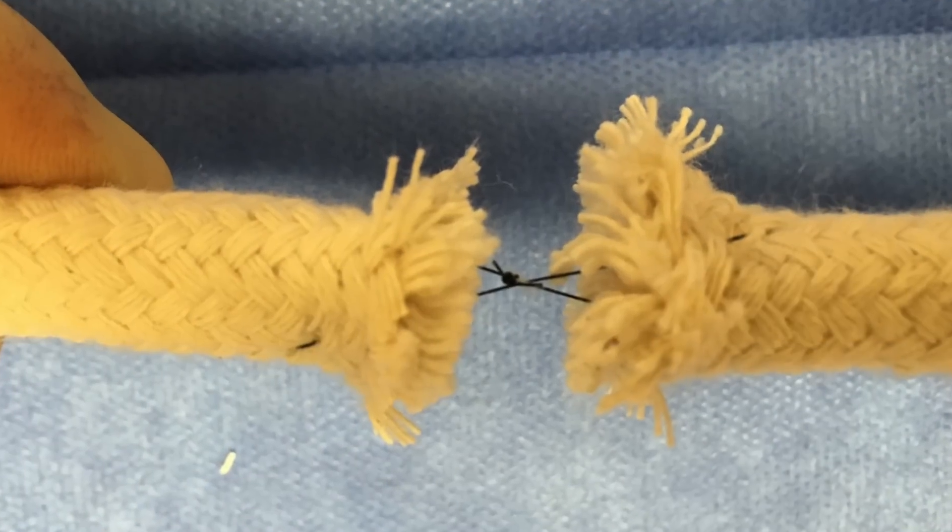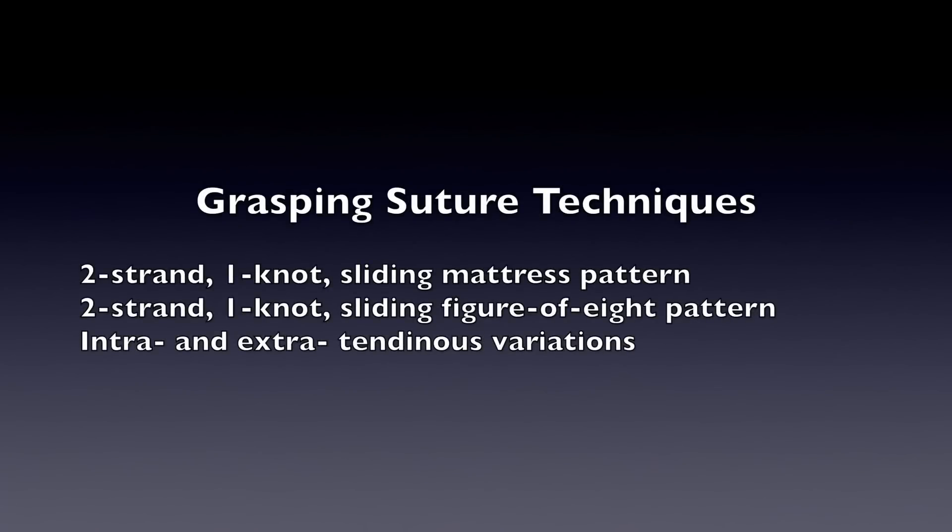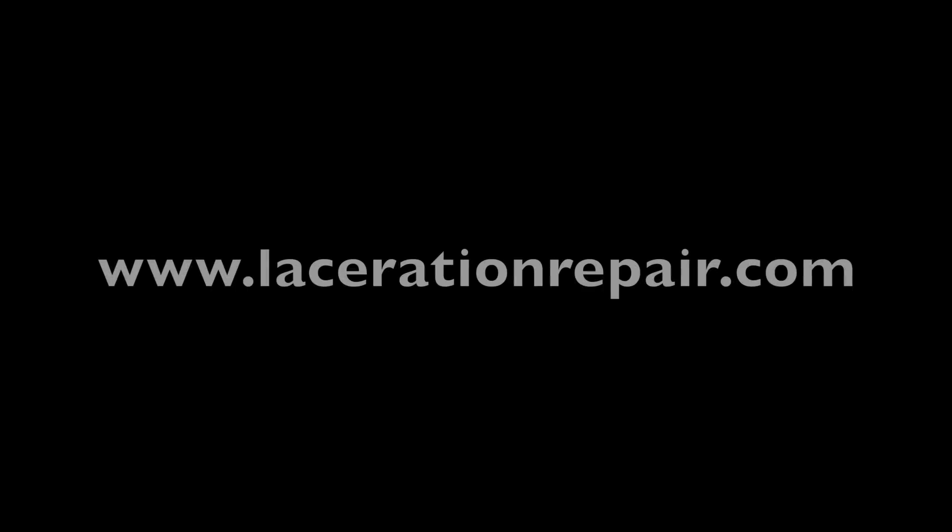Here's what it actually looks like when you pull it apart. In summary, these are a couple of grasping suture techniques for the repair of extensor tendons in the emergency department, which may be useful to the average emergency medicine physician. To learn more about these techniques and other techniques in basic emergency suturing, make sure to visit www.lacerationrepair.com.